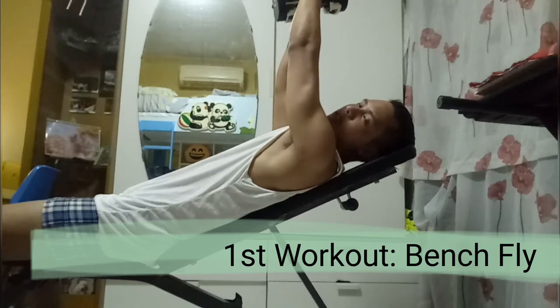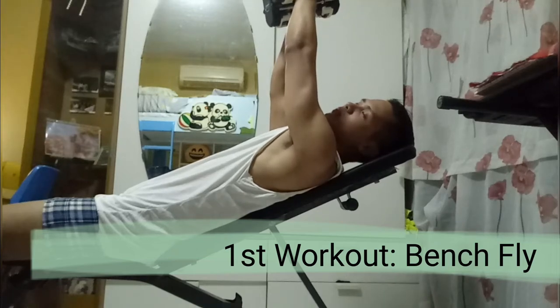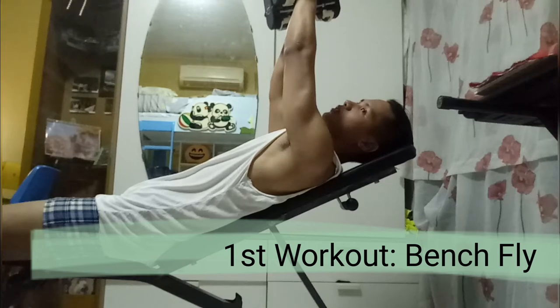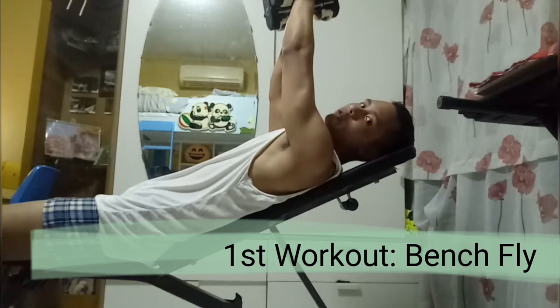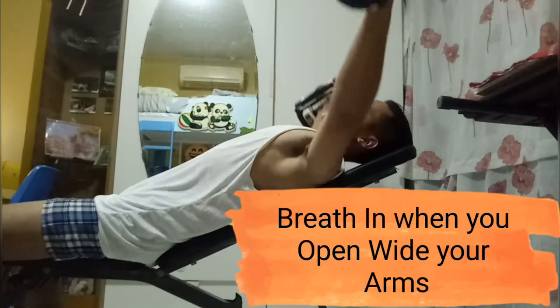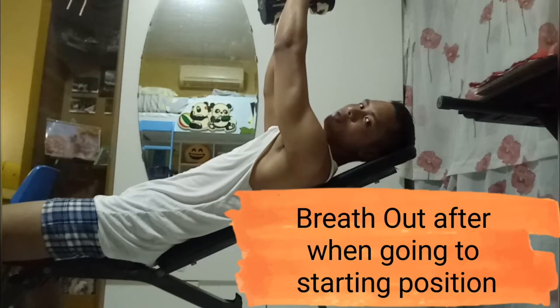The first exercise is the wide chest exercise. Starting position — break in. So you start, you can wide your arms, you break in — one, two, reach. That is the first count.